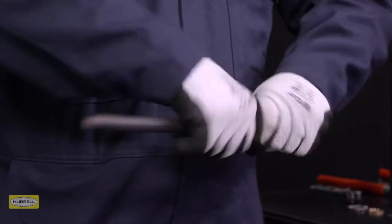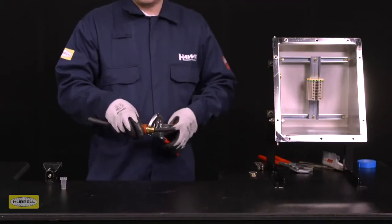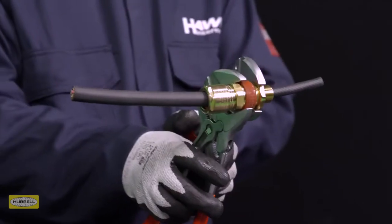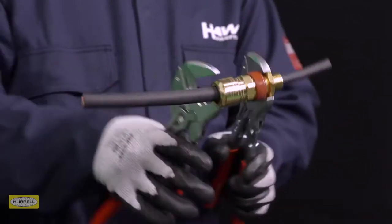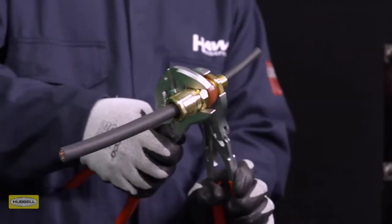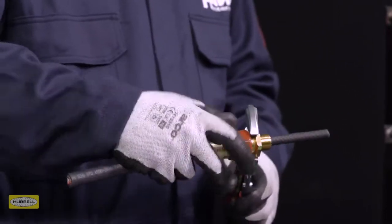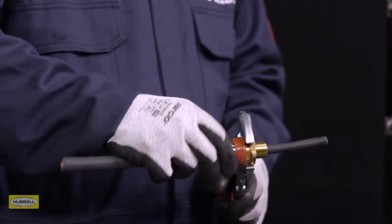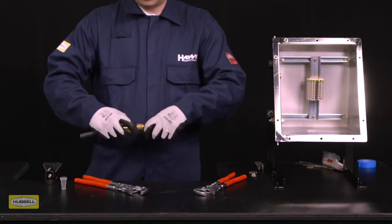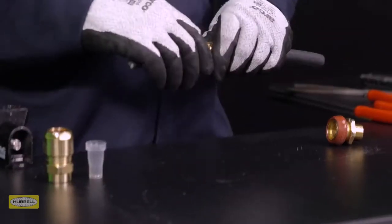Support the cable to prevent it twisting. Grip the entry with a spanner or wrench, then use a second spanner or wrench to tighten half to three quarters of a turn. Unscrew the middle nut — the armor clamping ring should now be locked in place. Visually inspect that the armor or braid has been successfully clamped between the spigot and the armor clamp ring.